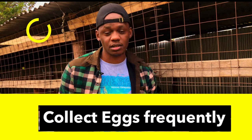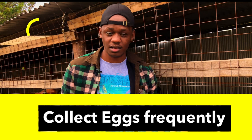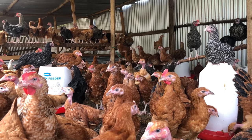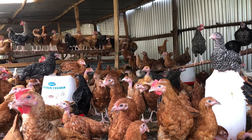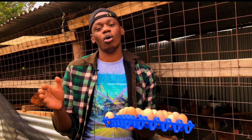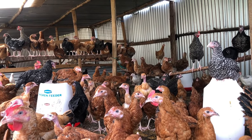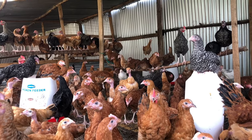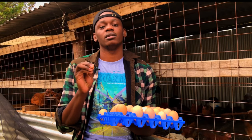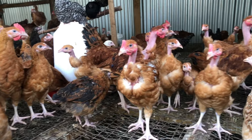The fourth point is to collect your eggs frequently. Make sure you are collecting eggs between 9 a.m. and 12 p.m., as that is the time chickens usually lay the most eggs. Be around your coop during that time to collect the eggs, because around 70% of chickens lay in the morning between 9 a.m. and 12 p.m., with only about 30% laying in the evening.